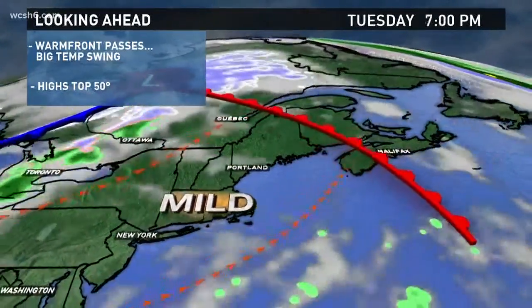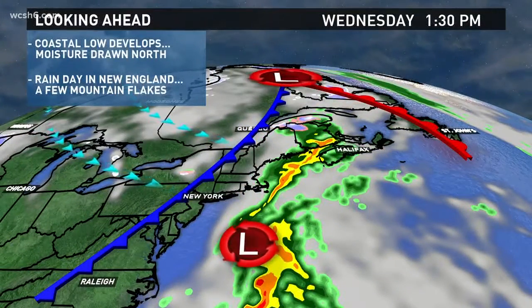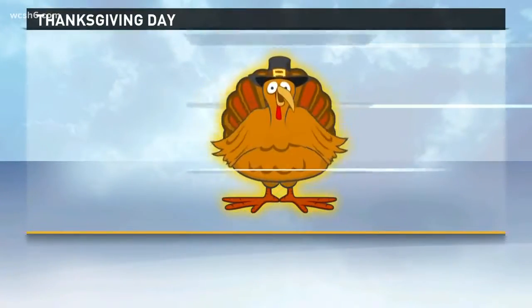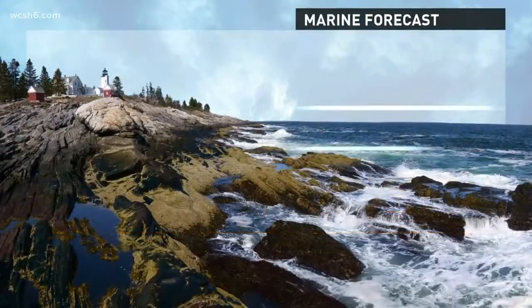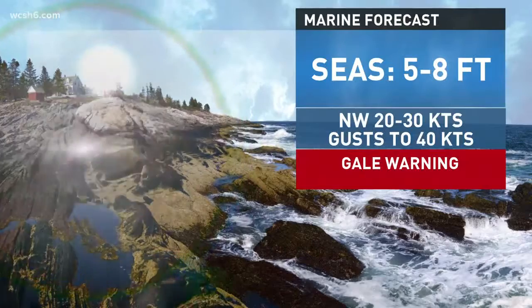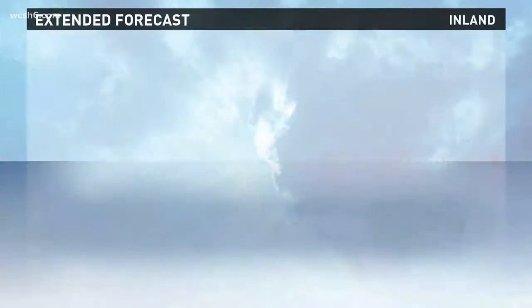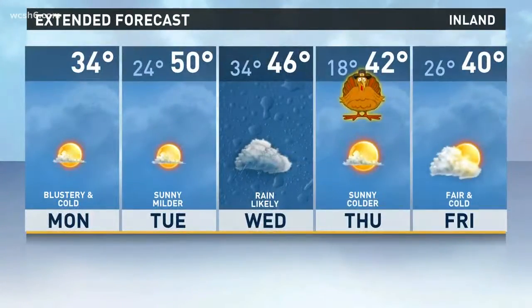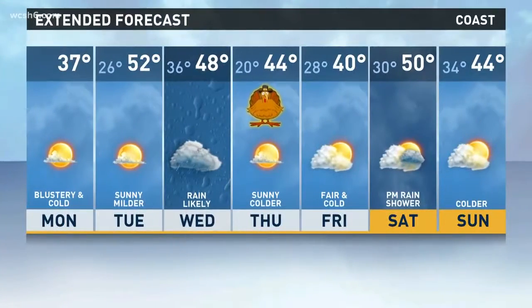On Wednesday, a sneaky low is going to form off the mid-Atlantic and moisture is going to ride up along the front. I expect some rain Wednesday — chilly raindrops, very little snow, only confined to the highest elevations. Dry for Thanksgiving Day, but a little on the cold side for the turkey trots — only in the 20s for any 5Ks on Thanksgiving. Marine forecast: gale warnings are up, gusts to 40 knots out of the northwest. Today's the coldest day; we get a little milder the rest of the week, with Wednesday being the only real trouble spot — and that's a big travel day.